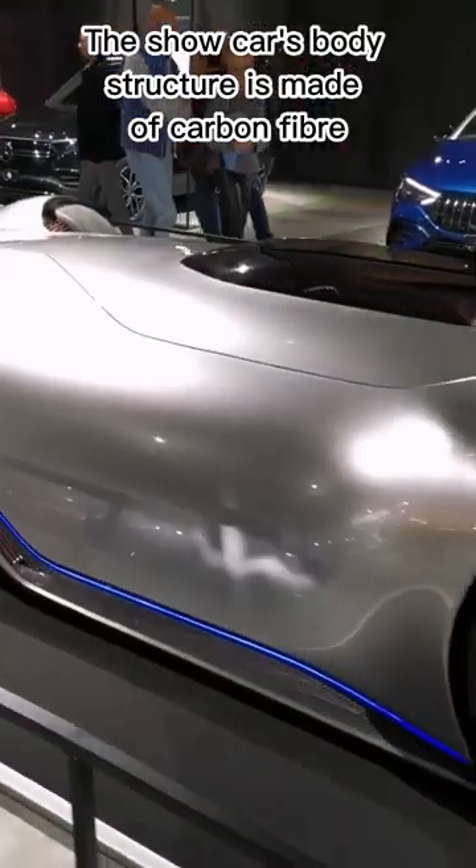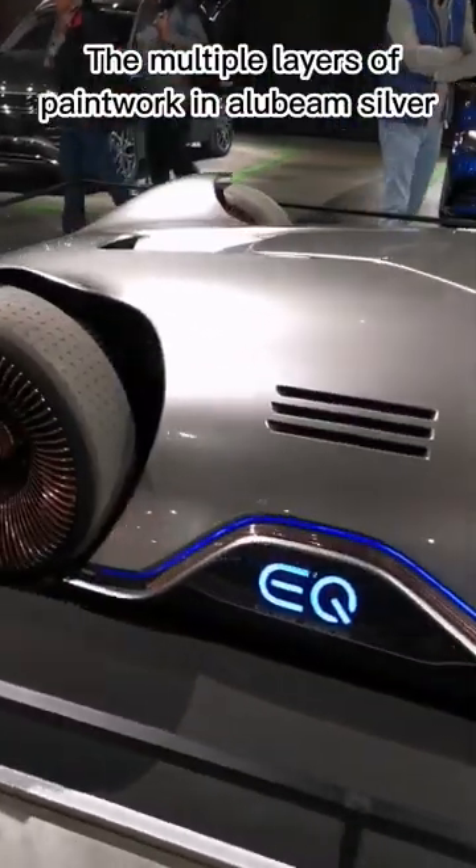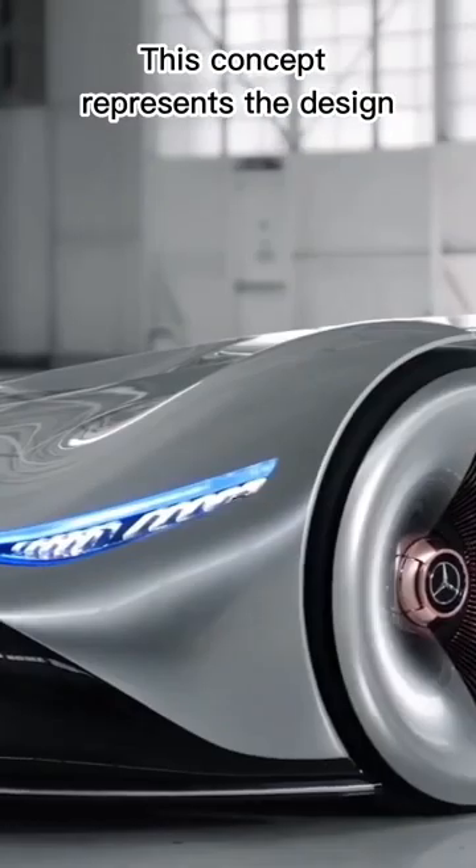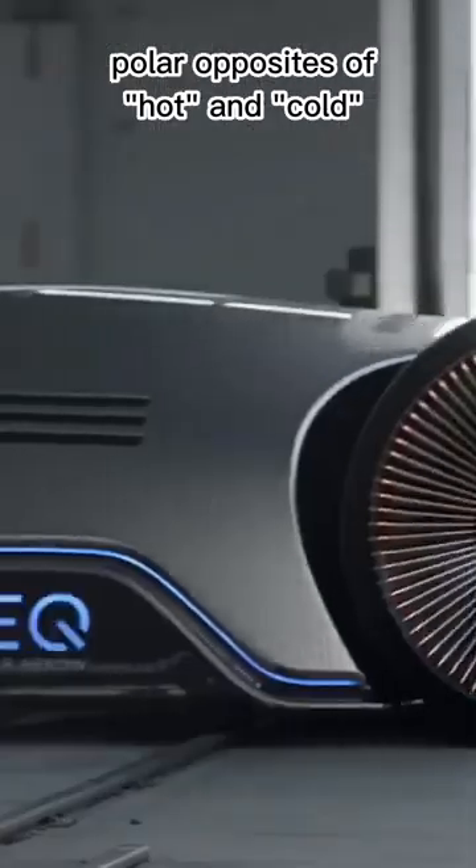The show car's body structure is made of carbon fiber. The multiple layers of paintwork in a low-beam silver appear like liquid metal over the top. This concept represents the design polar opposites of hot and cold.